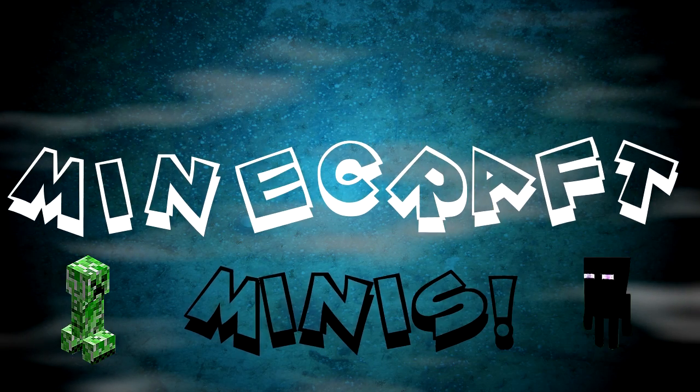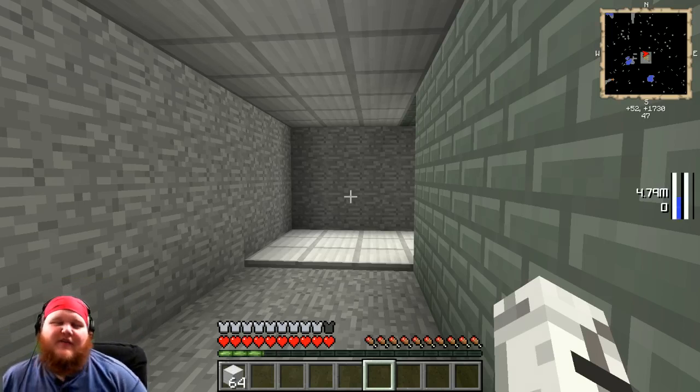Minecraft Minis! Hey everybody, welcome to another episode of Minecraft Minis with me, your freaky host Lanceypoo!